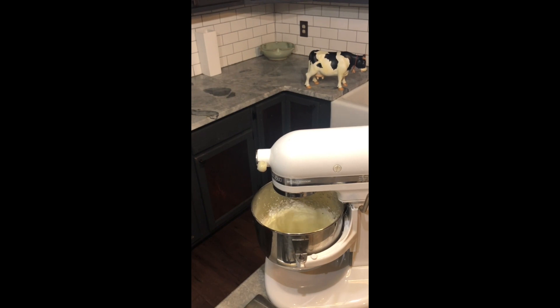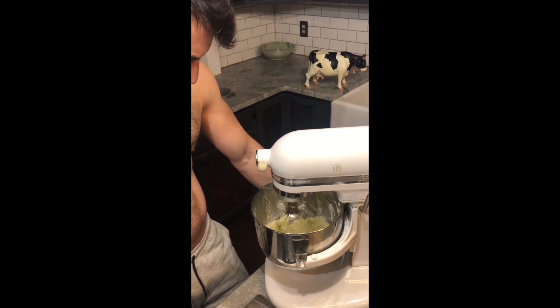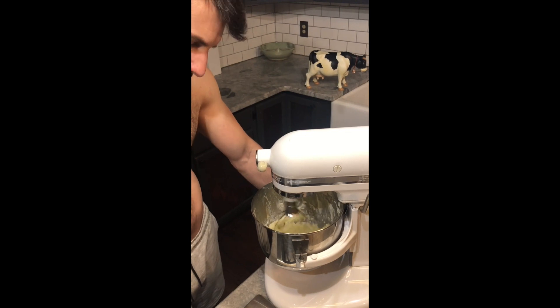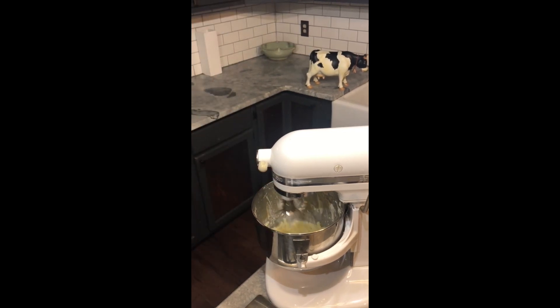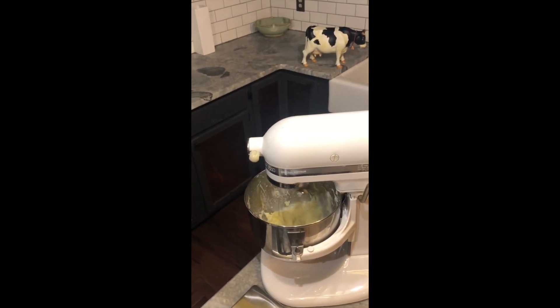But the second frog was determined, so he kept swimming and kept kicking until eventually the cream slowly turned into butter. And as it hardened, the frog was able to jump and get out. Now back to our butter.